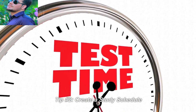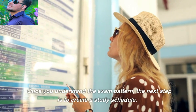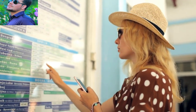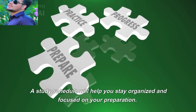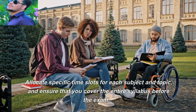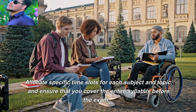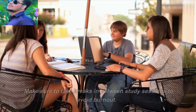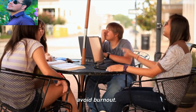Tip number two: create a study schedule. Once you understand the exam pattern, the next tip is to create a study schedule. A study schedule will help you organize and focus on your preparation and your goals. Allocate a specific time slot for each subject and topic, and ensure that you cover the entire syllabus before the exam. Make sure to take breaks in between study sessions.